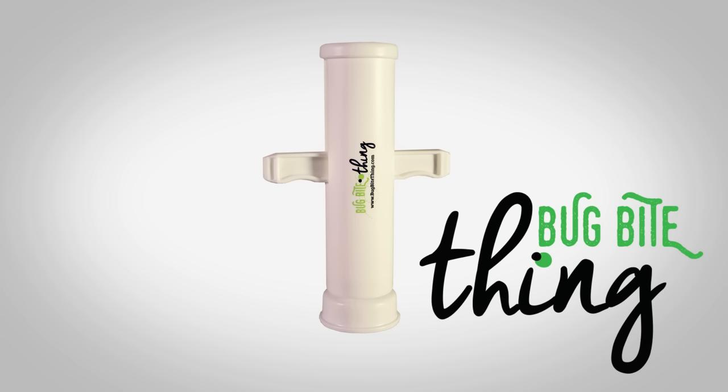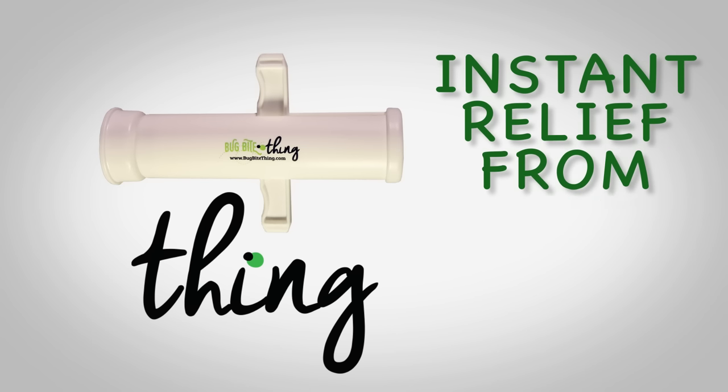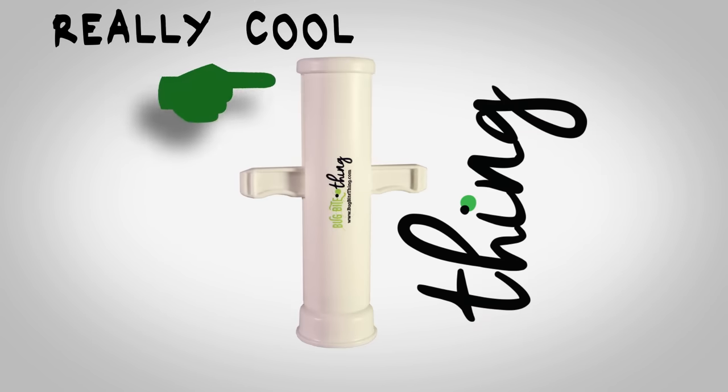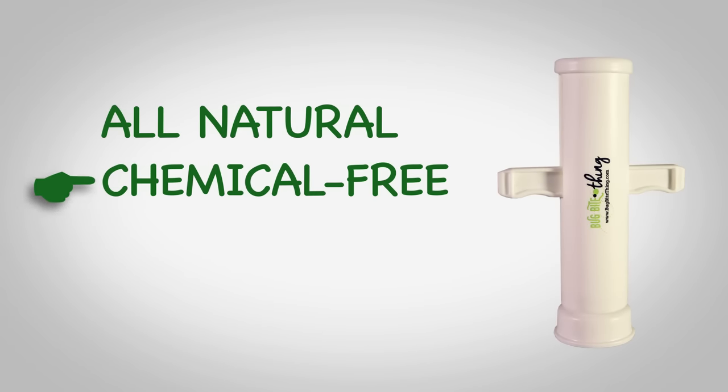This is the Bug Bite Thing. It's a thing that gives instant relief from bug bites and stings. The really cool thing about this thing is that it's all natural, chemical-free, and safe to use on children.